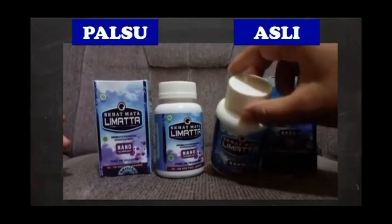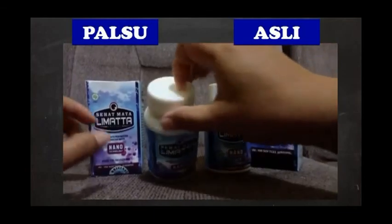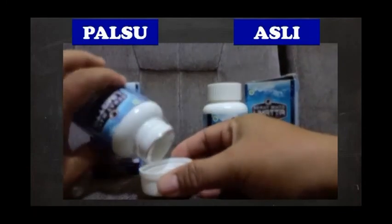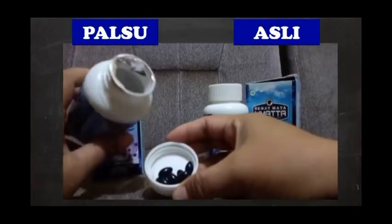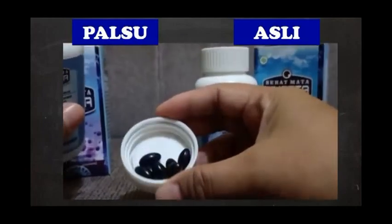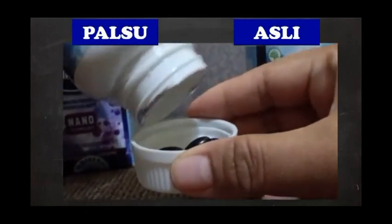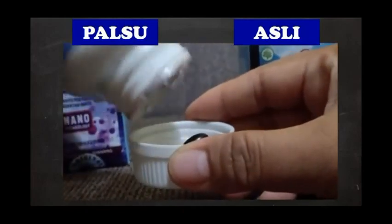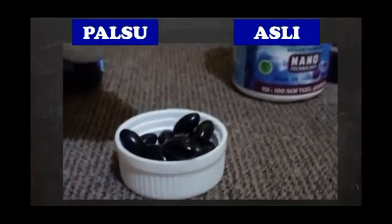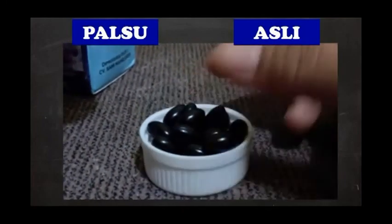Kalau kita melihat isinya, yang asli sudah habis jadi saya tidak bisa membukanya. Kalau yang palsu, karena memang mau saya kembalikan, isinya lebih kecil. Kalau yang asli, isinya dua kali lebih besar. Isinya yang palsu ini kecil-kecil sekali.